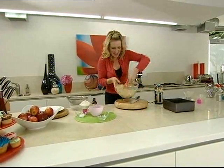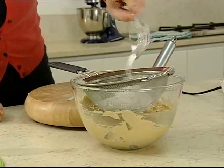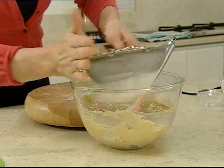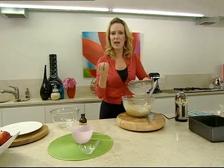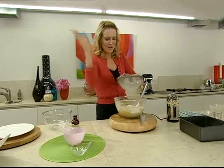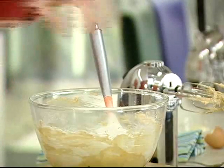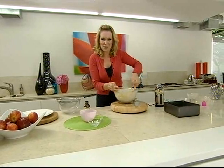Stir them in and then sift in 125 grams of plain flour and a teaspoon of baking powder. The recipe is really fast. They will keep for a few days because they are a little bit fudgy and moist. I love these with a cup of coffee, or they're also great as a dinner party dessert with a lovely scoop of vanilla ice cream — the blondies should be slightly warmed up to serve with the vanilla ice cream.